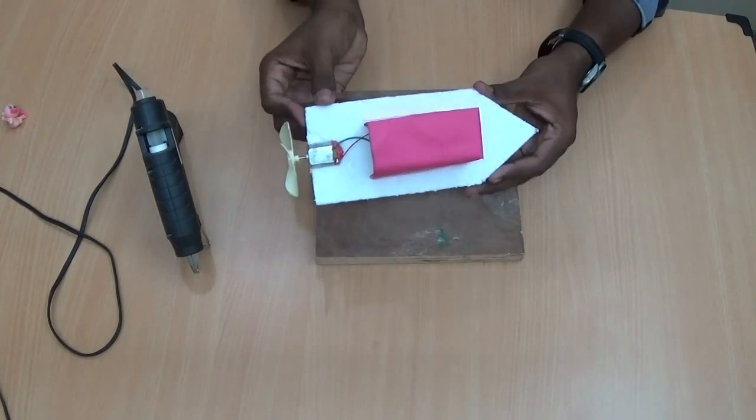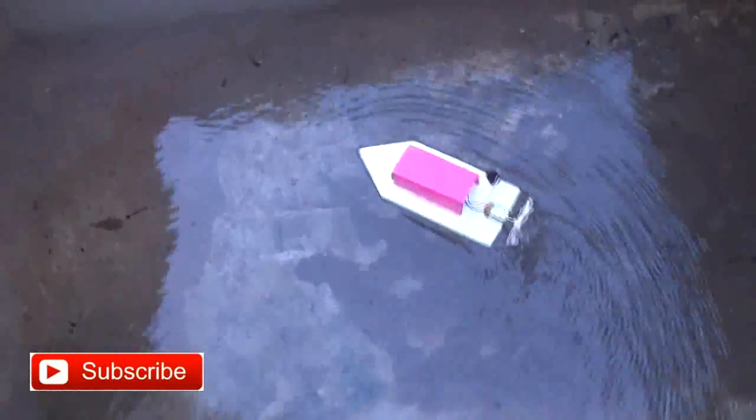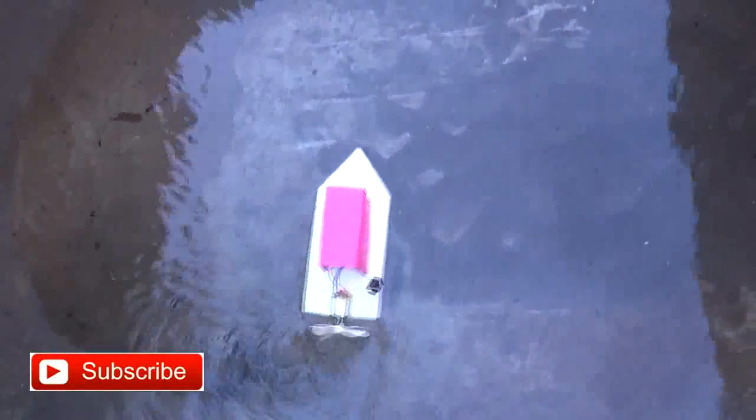That's it. Now our boat is ready to use. Let's go for a try. Thank you.